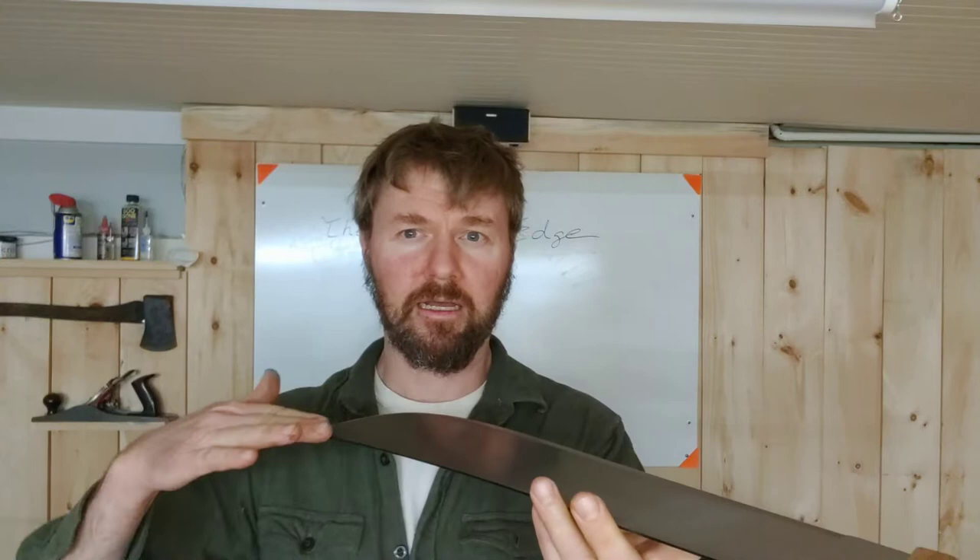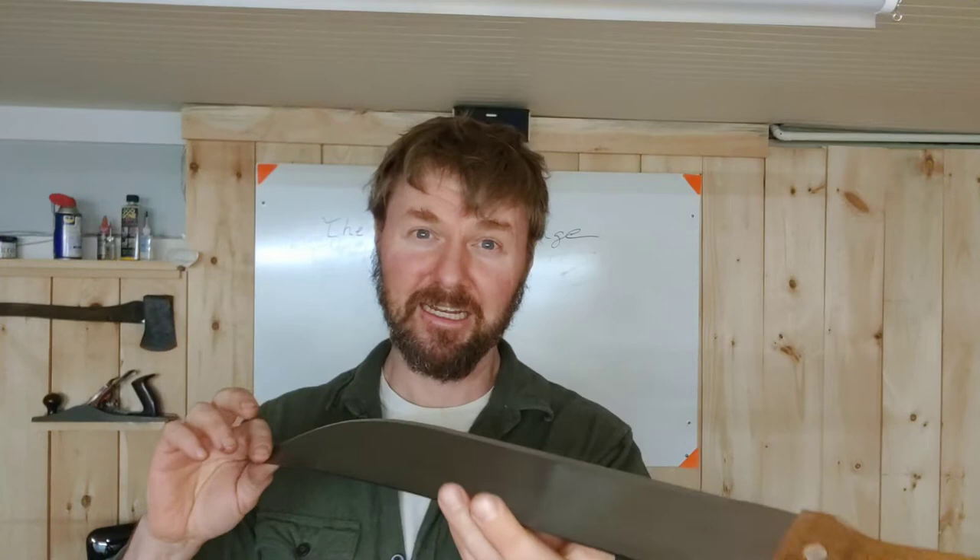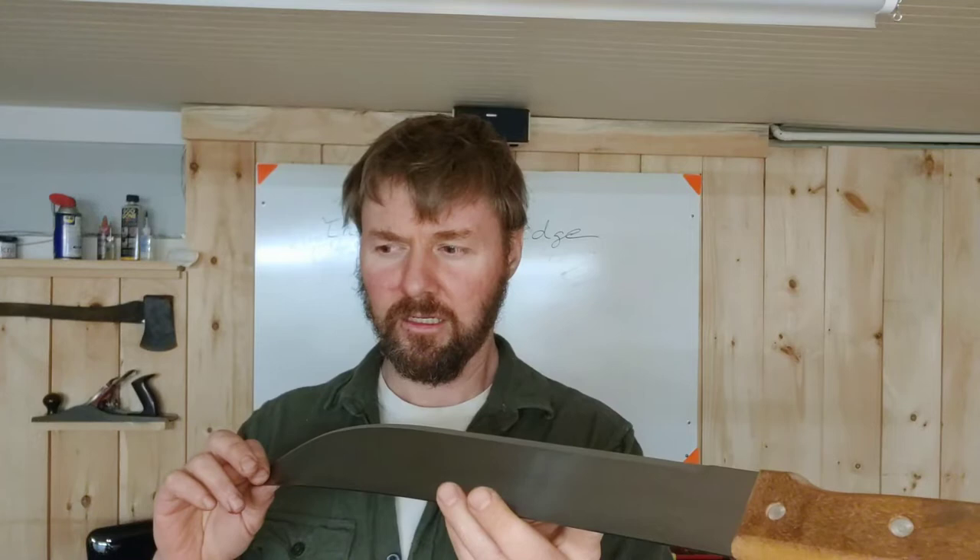The other option — if you've watched my mower blade video — is a flap disc on an angle grinder. You could mount the machete in a vise and take some passes with that. I'd recommend not as coarse a flap disc as I use, but you could definitely get an edge. The problem would be refining it to something really nice. So let that be the question of the day: leave in the comments below how you sharpen your machetes, and I'm going to show you right now how I sharpen mine.